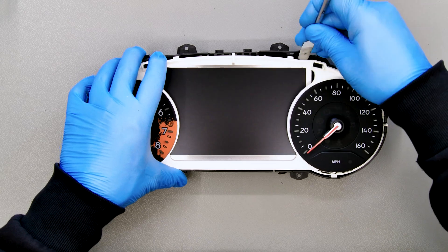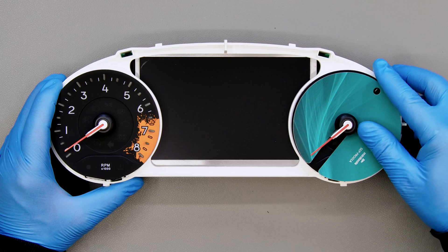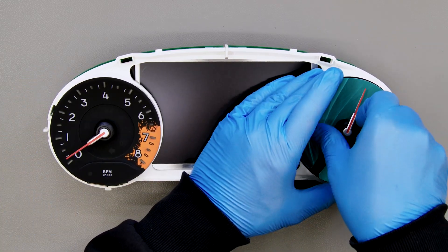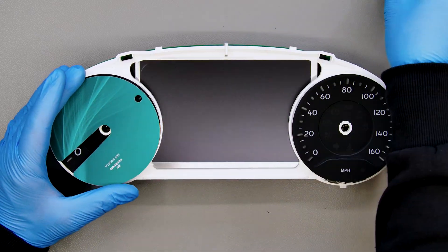Undo the rear one as well. Place the gauge face protective disc under the needles, which you then remove rotating them anticlockwise and gently pulling them.